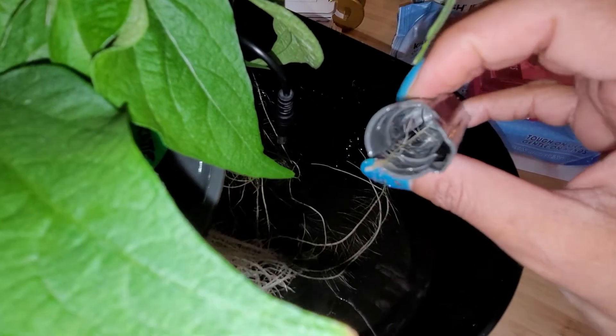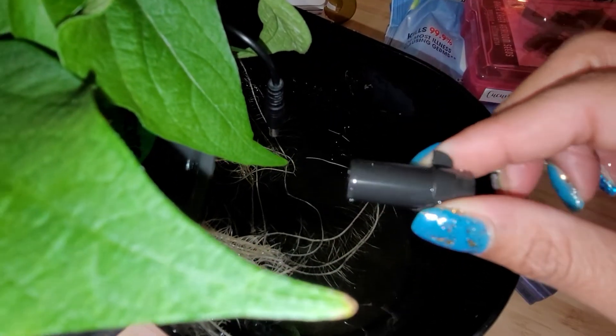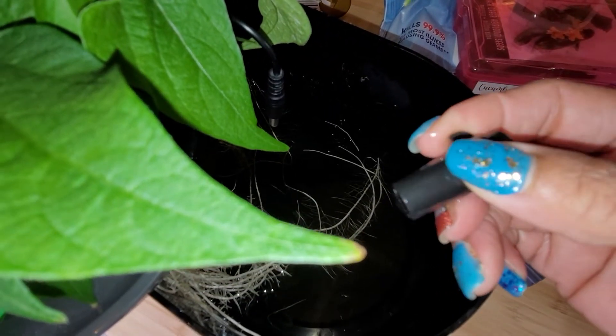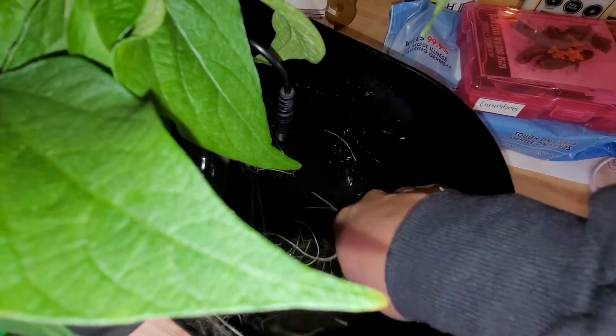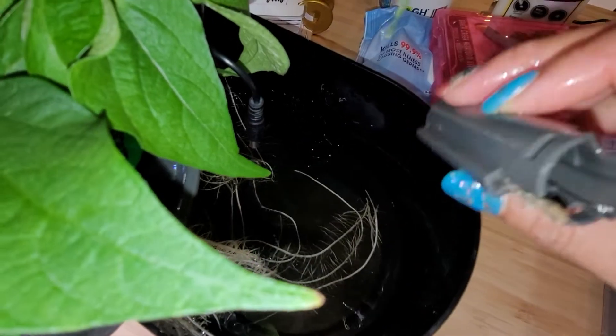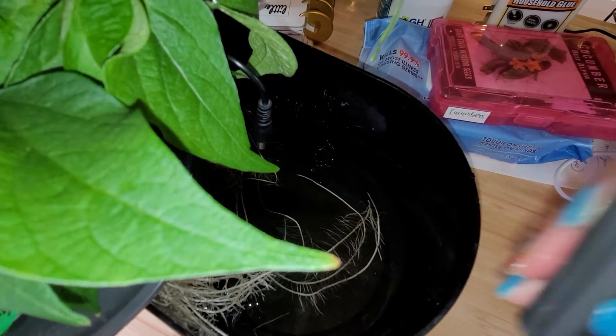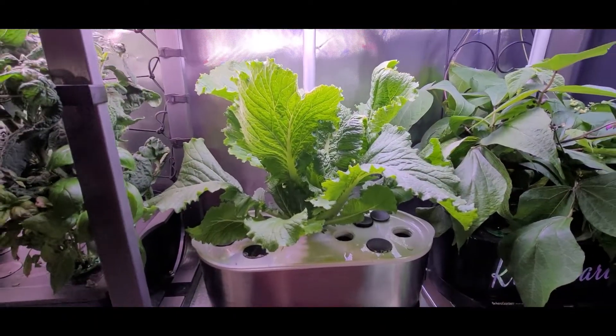What you want to do is wiggle this off and clean the roots out. See those roots in there? They keep the float from going up and down, kind of like in a sump pump when it gets stuck. So take all those roots out of there. I'm going to clean the roots out of here and put it back together and it should function properly.